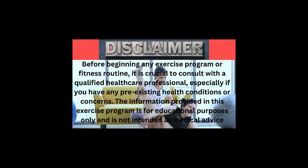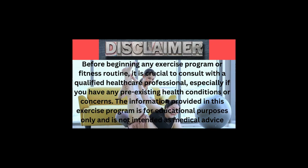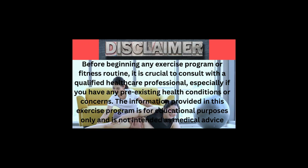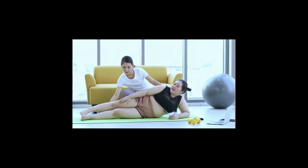Before beginning any exercise program or fitness routine, it is crucial to consult with a qualified healthcare professional, especially if you have any pre-existing health conditions or concerns. The information provided in this exercise program is for educational purposes only and is not intended as medical advice.